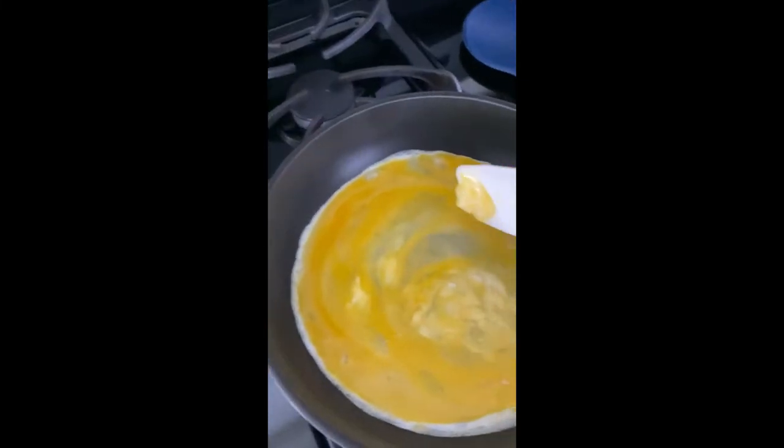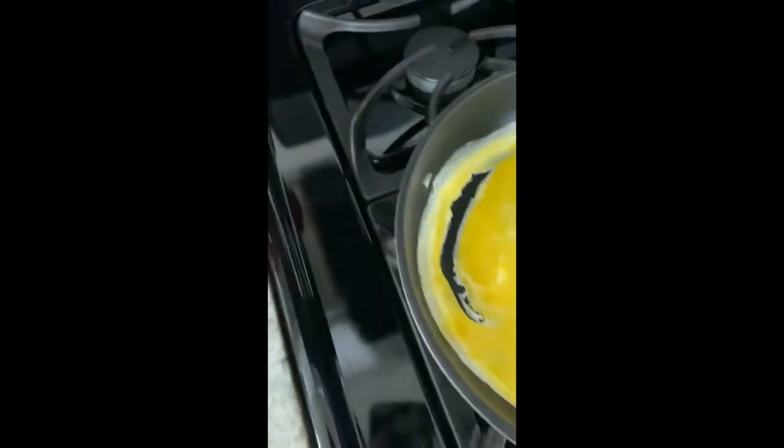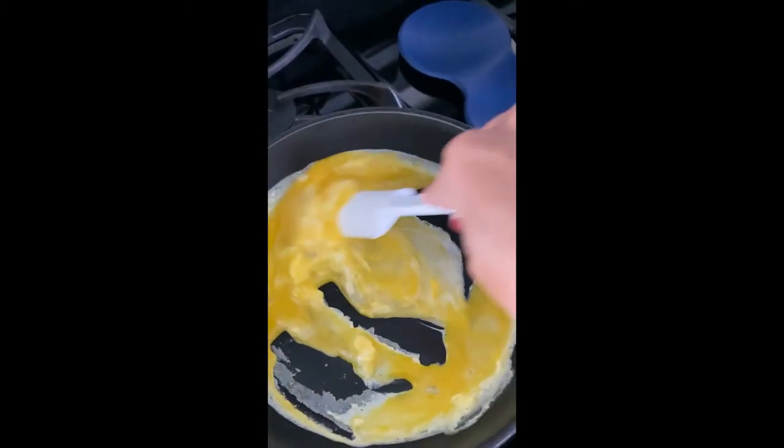I have removed all the shells from the shrimp and they are ready to go in the pan. I'm just scrambling the egg in a small pan while my other pan heats up for the shrimp, and then after this cooks we'll set it aside.